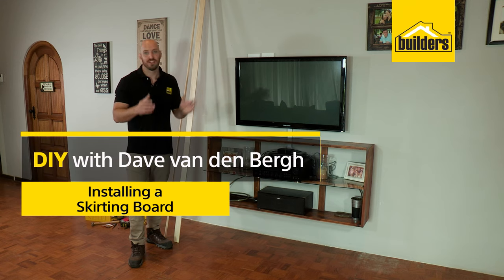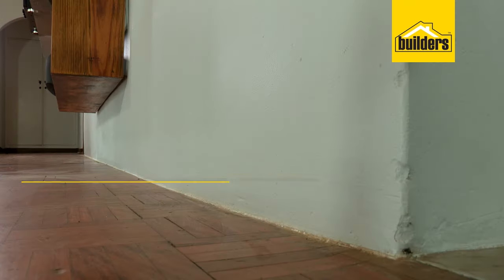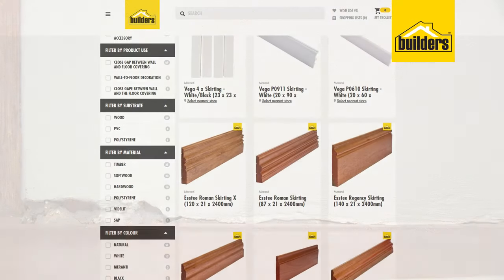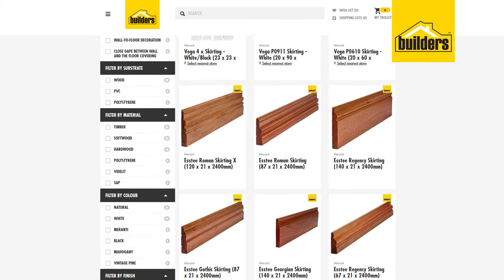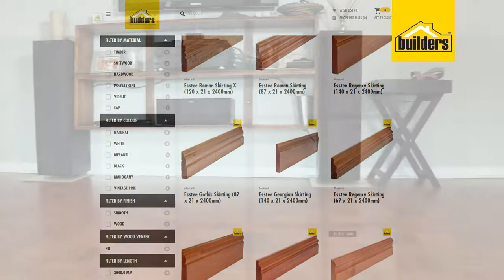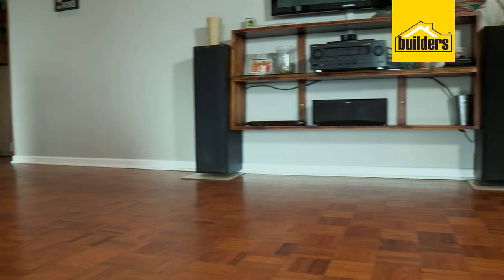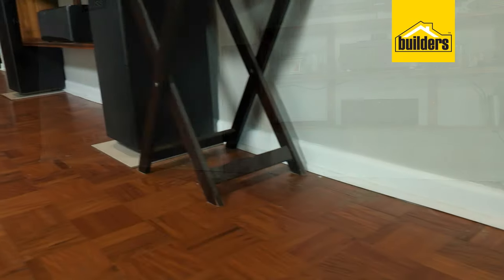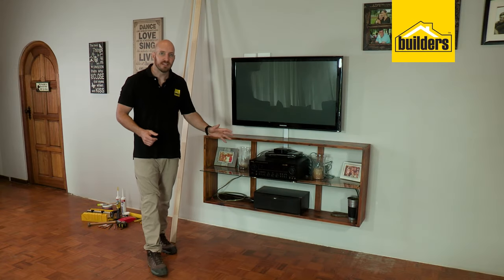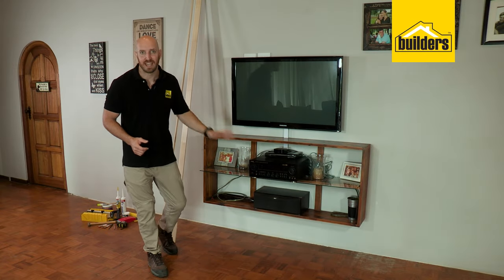There's no better way to finish off a wall than to add some skirting. This hides the joint between the wall and the floor which is often left unfinished. Skirting boards come in a variety of styles and materials, and whichever one you choose is completely up to you. There are a few ways to do this, but follow these steps and you'll see how easy it really can be.